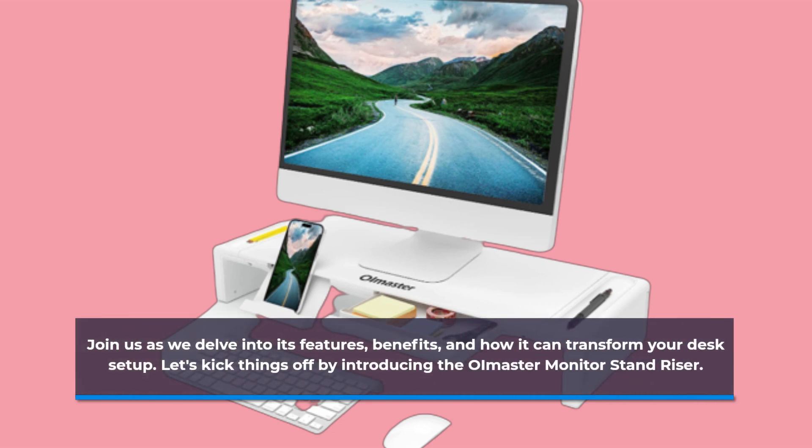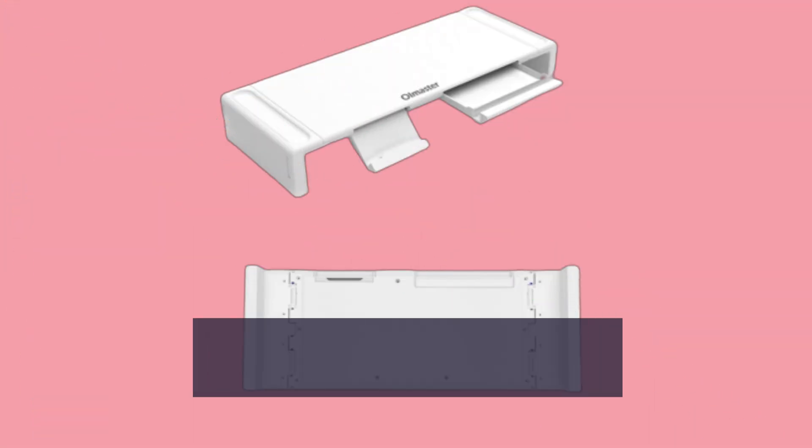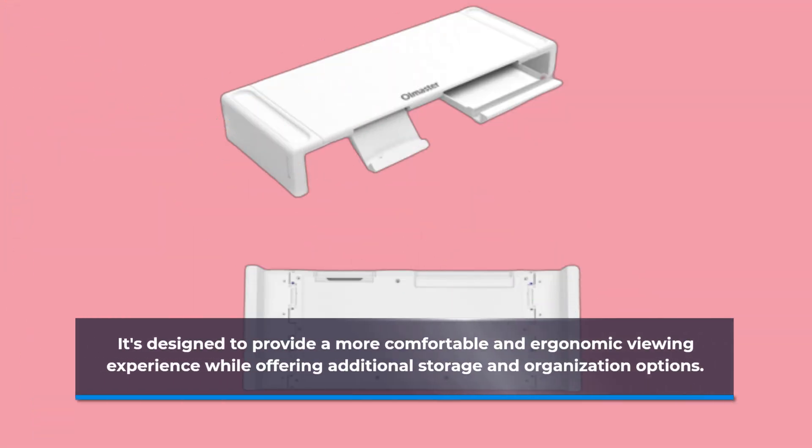Let's kick things off by introducing the OI Master Monitor Stand Riser. This elegant riser comes in a pristine white color and is crafted from a combination of acrylonitrile butadiene styrene (ABS) and metal. It's designed to provide a more comfortable and ergonomic viewing experience while offering additional storage and organization options.